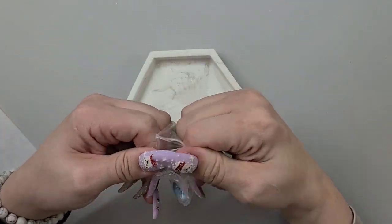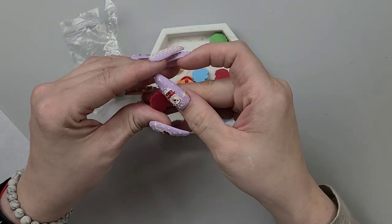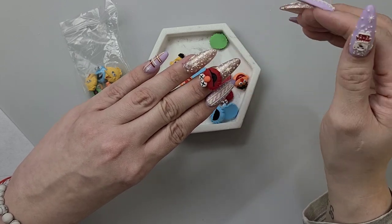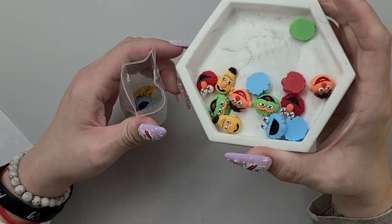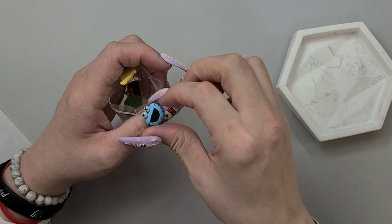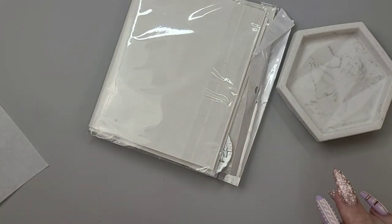Oh my word, look at these — these are some Sesame Street characters! They're so cute. You'd probably want to rough up the back a little bit, get a sanding band and rough that up before you try to put it on your nail. But that would be so cute to just do a Sesame Street set. I have all these things but I never do sets with them. Cookie Monster fell — we got him! Put that in the we'll-figure-it-out-later box.